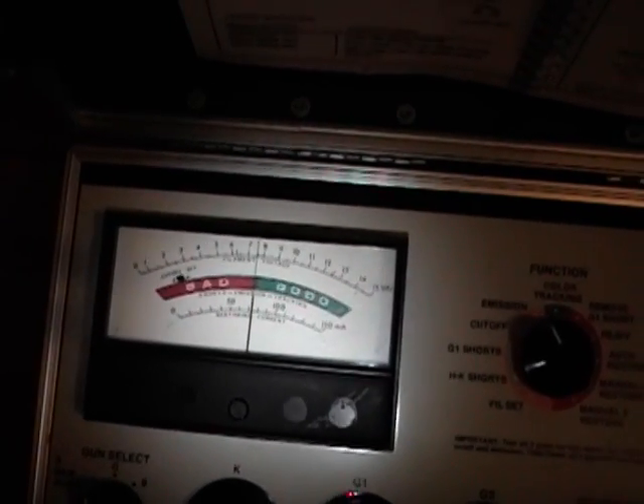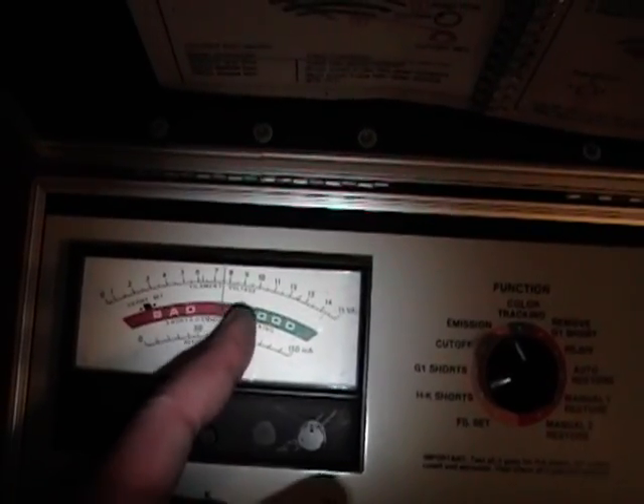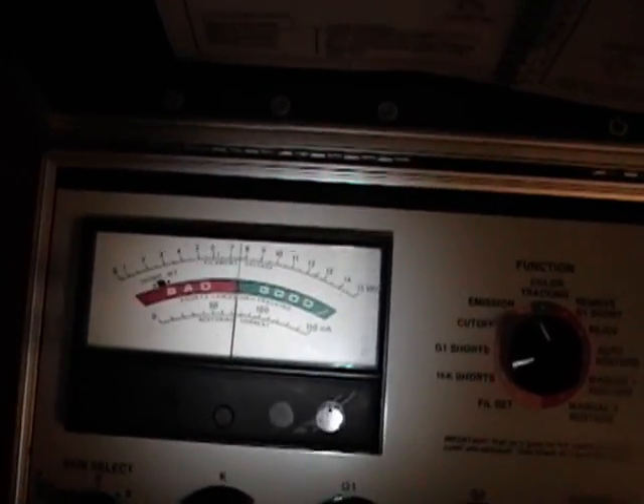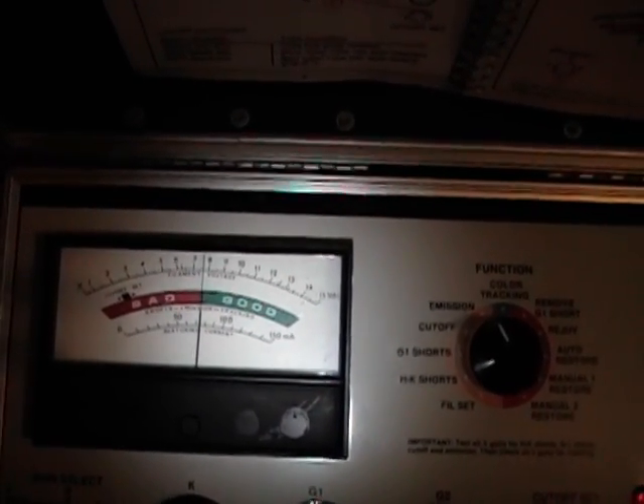I'll just leave it at 6.3 volts for a while. As I've been talking, the needle has been slowly creeping up - I'm just touching 'good' now. So let me hook up the CRT that came with this set and see if it's any good.